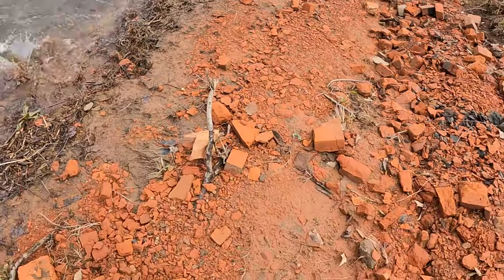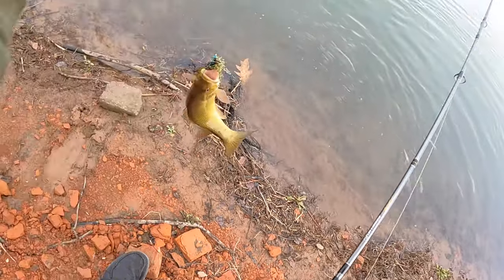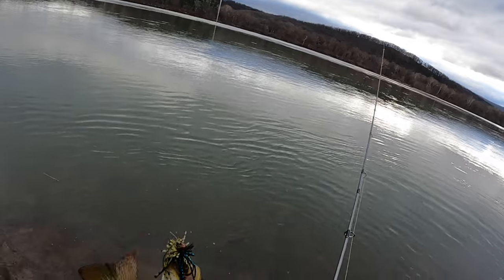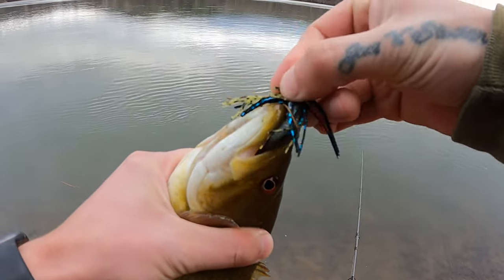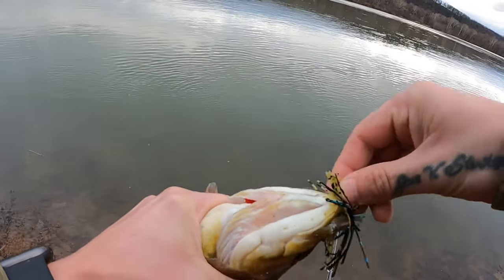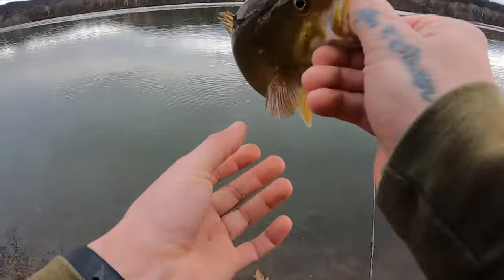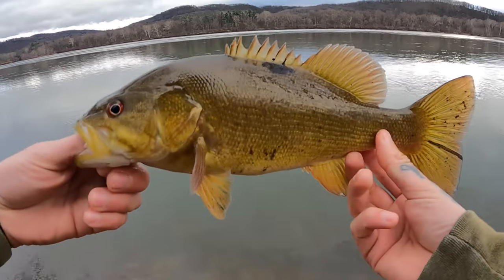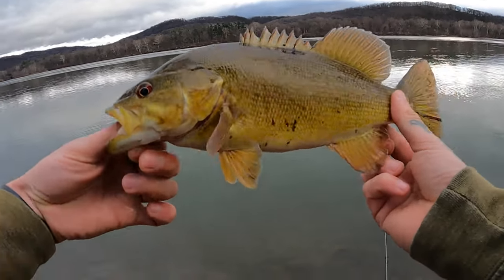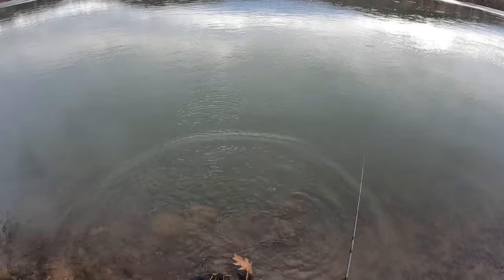There's one — another one in the spot, a little bit bigger. There we go, on the jig. These aren't giants but definitely feeding up. Check out that little black dog on his back there. Another bronze bag — nice and golden color. So far so good.